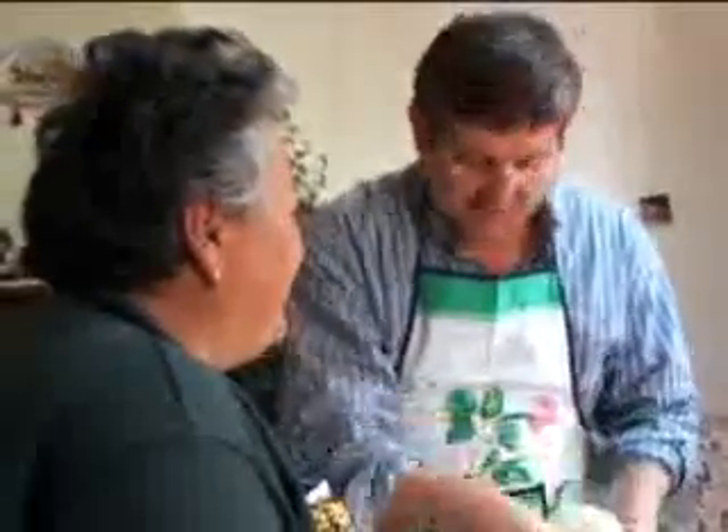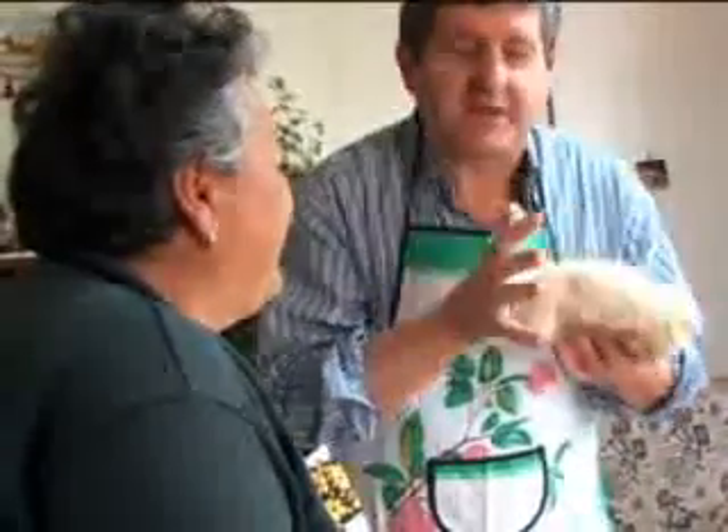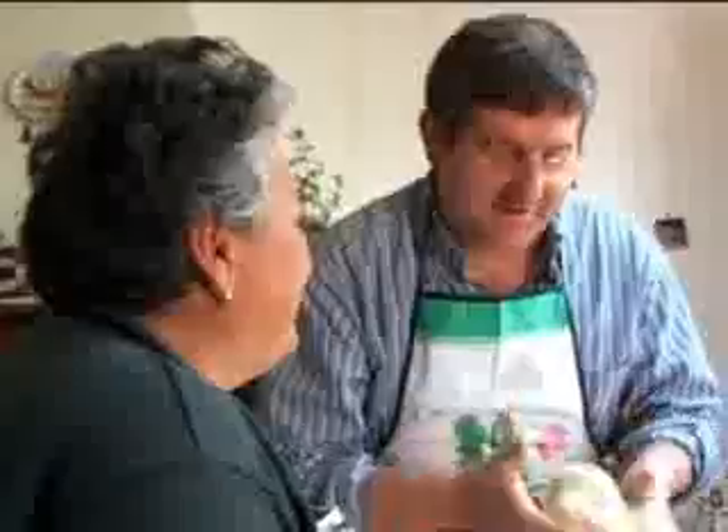When I was little I used to make the bread, so I used to get a piece of dough and used to play with it. And that's exactly what it is, you know. It takes you back. Beautiful, beautiful.